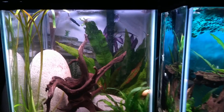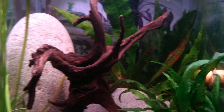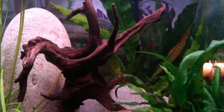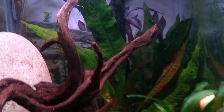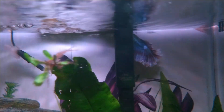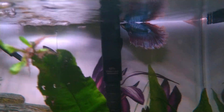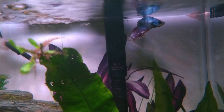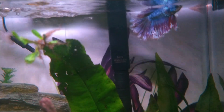Now these are the column tanks. Some of these guys — after I feed them in the morning, they go take a nap or something. He might be in the very back. There he is — he's a pretty boy. All these tanks have bettas in them.